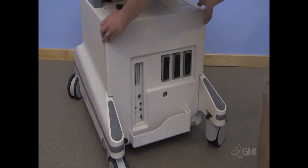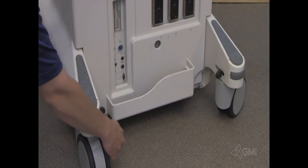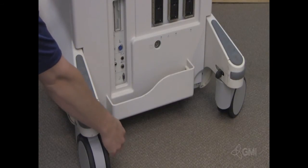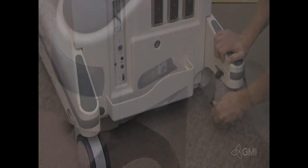Reinstall the front end cosmetic panel and then reinstall both screws to secure. Reinstall the brake lever assembly.